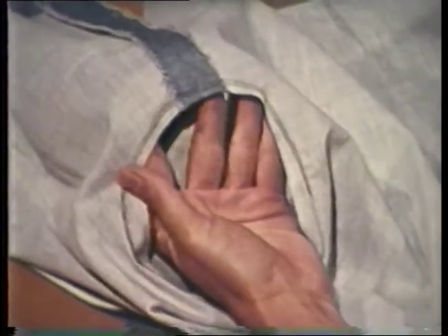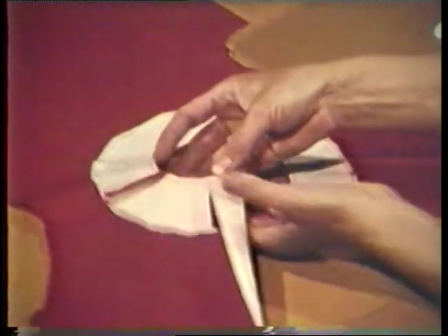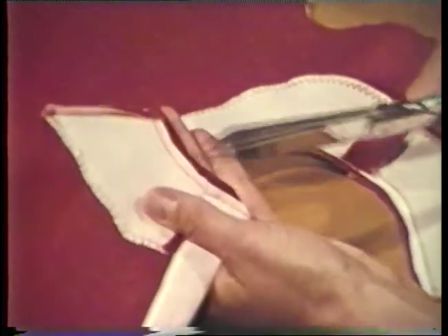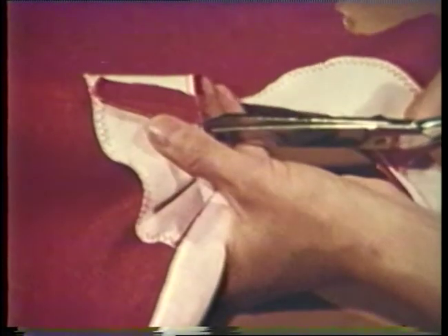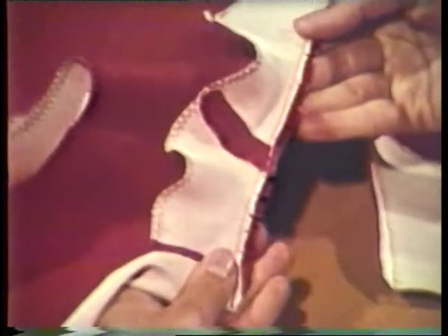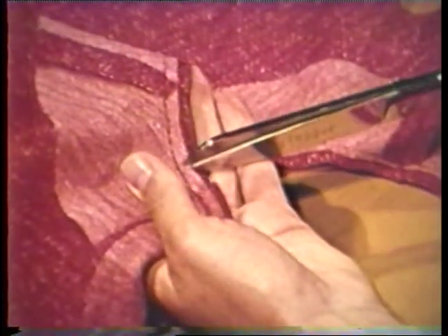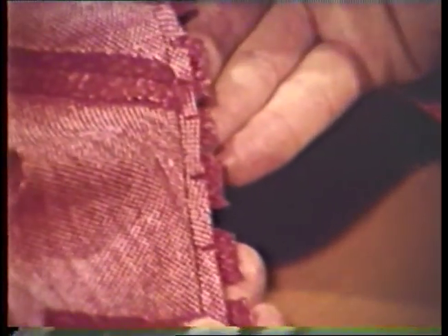These edges may need to be finished after trimming to prevent the seam allowance from raveling. Clipping is cutting into the seam allowance with the points of the shears to within a thread of the seam line. Seam allowances of inside curves or concave curves are clipped before that section is turned right side out. Clipping is done after a seam allowance has been layered. Clip as often as needed to permit the seam allowance to spread and lie flat when the garment section is turned right side out. If the fabric is heavy or bulky, each layer of the seam allowance should be clipped separately so that the seam allowance is spread in different places. Notice how each layer is clipped at different places along the seam line so that when the seam allowance opens up, it spreads in different places. This technique is called alternate clipping.